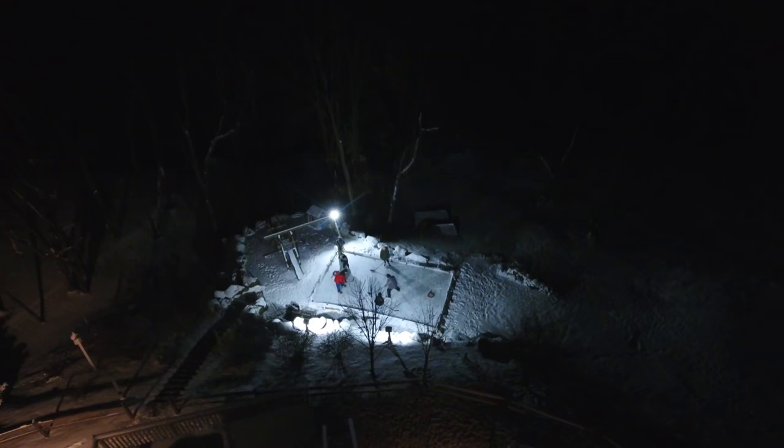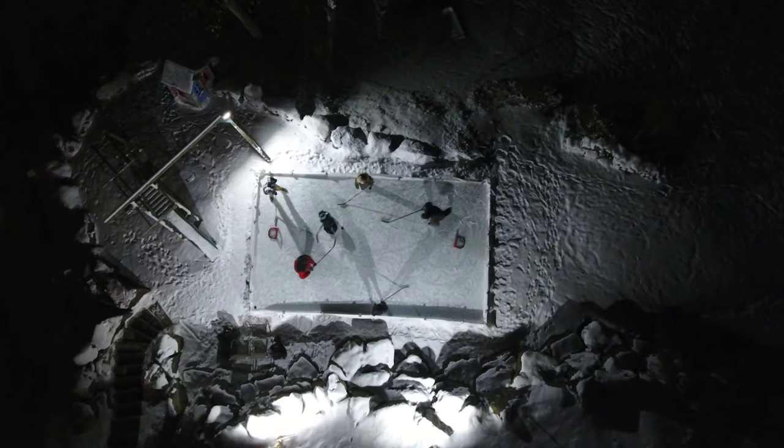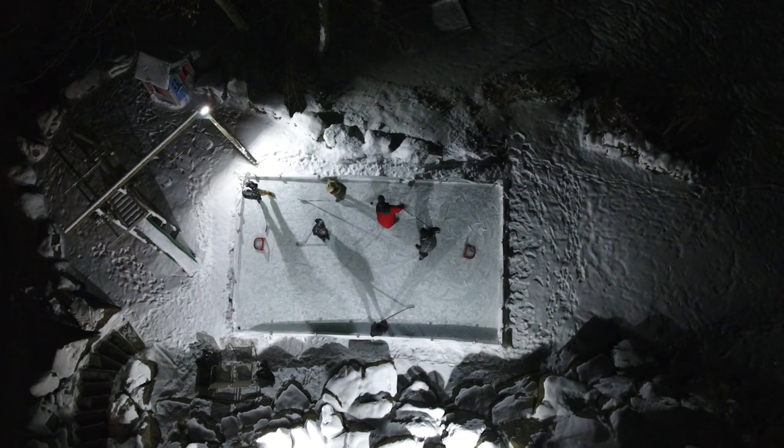When I was a kid, my father and I always talked about building an ice rink in the backyard. Over the course of the last year and a half, that is exactly what we did. Now let's take a look back at where it all started — November of 2016.